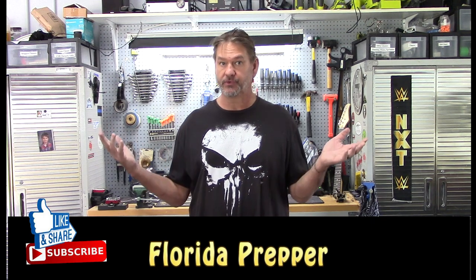Hey, welcome to Florida Prepper where we celebrate God, guns, guitars, and all things cool to dudes and dudettes.